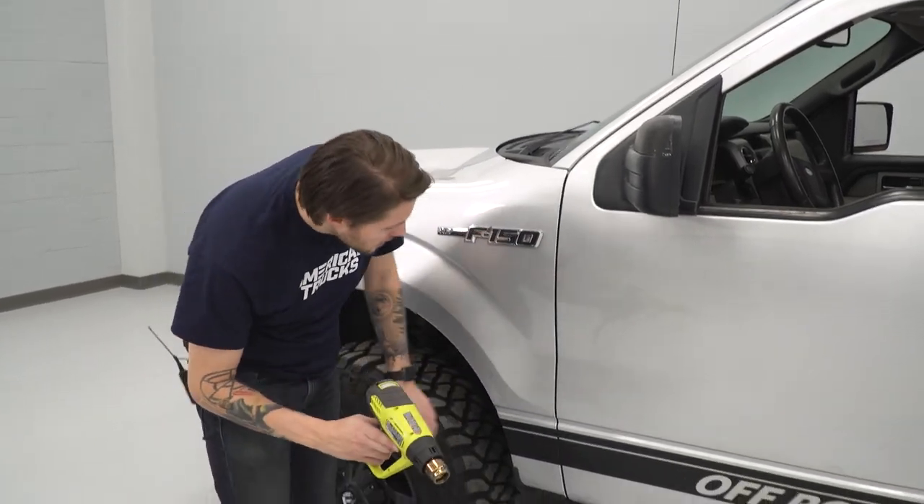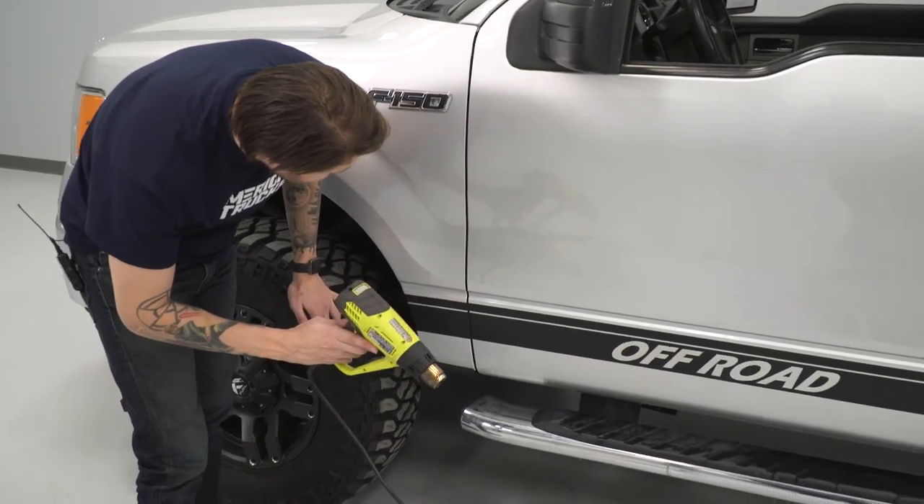As a final step, if you have a heat gun, a hair dryer, anything, you can just use it to get these little edges and clean them up.